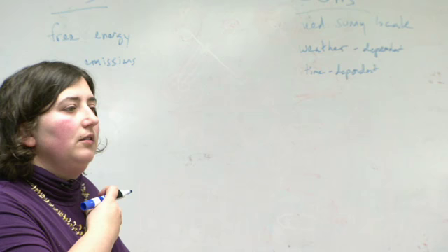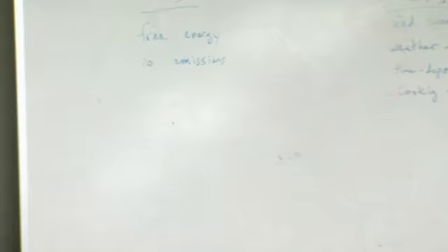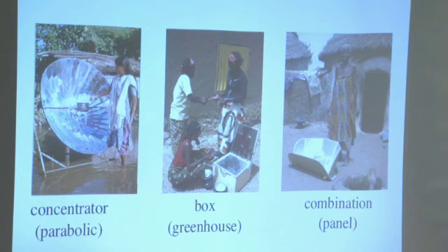Your cooking options are limited. You can absolutely fry food with the concentrator, but it can be hard to get a low heat if you want one. Portability was also raised — some solar cookers are highly portable, like a parabolic that folds up small, while others like large concentrators are fixed installations.